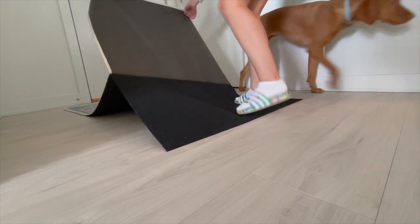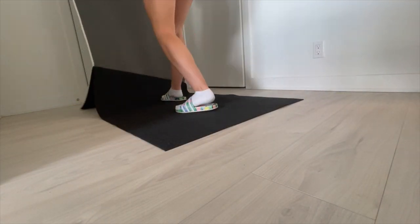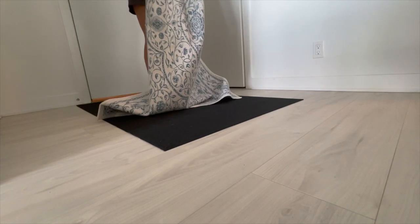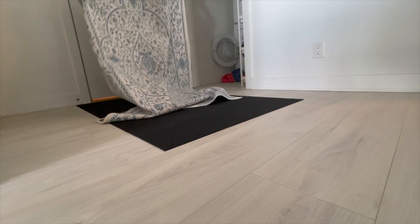With Ruggable rugs, you can keep your entrance clean and fresh without worrying about constant cleaning or replacing a rug, which can be very expensive. Plus, Ruggable rugs come in a variety of colors and styles to match your home's decor.